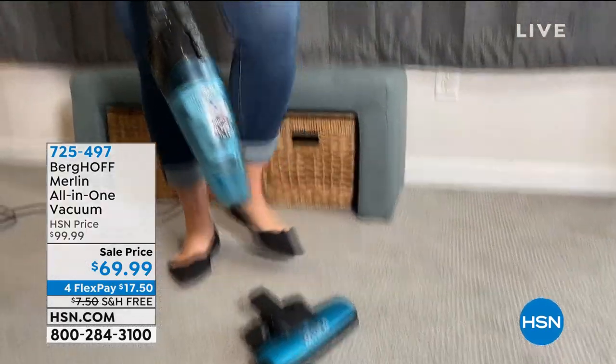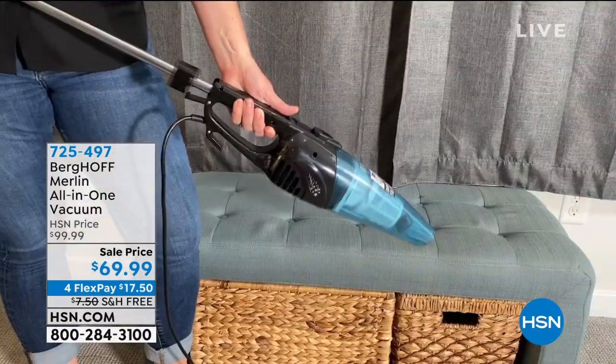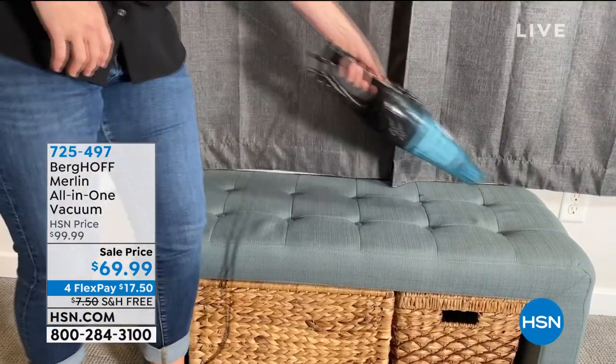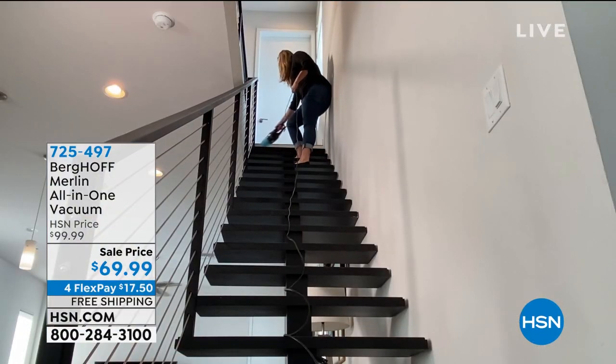It is the most powerful corded stick vac that we carry here at HSN, but it truly is a two-in-one. You can detach the handle and use it to clean all kinds of detail areas — your sofas, your furniture, your car, your boat, your RV, wherever you need to go.